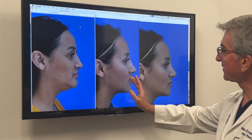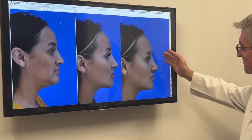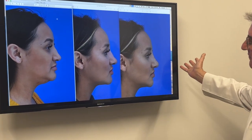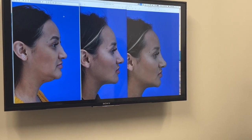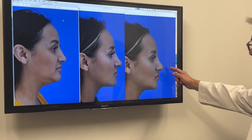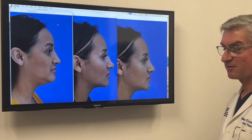Before we started the day and just after we finished, we see a nice improvement. Looking at the whole nose overall, it's much shorter and looks a little bit better. The transition here is prettier, and overall really nice.